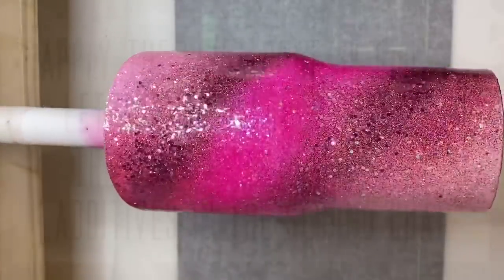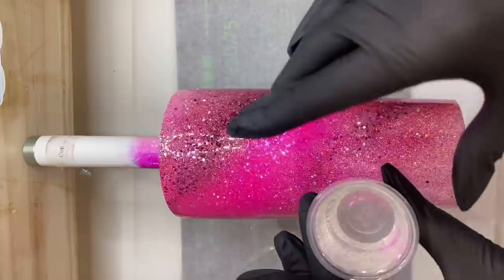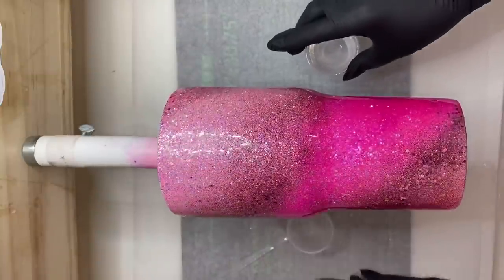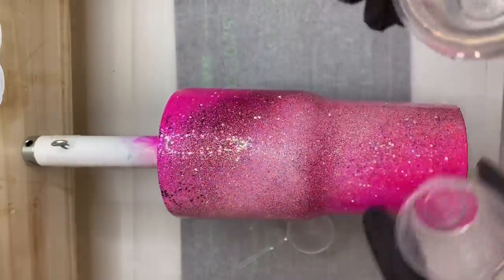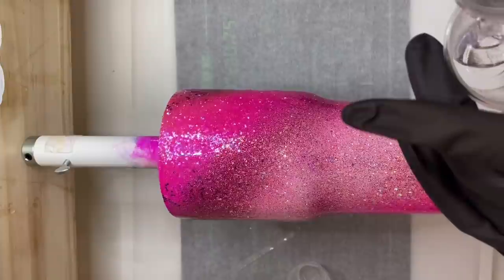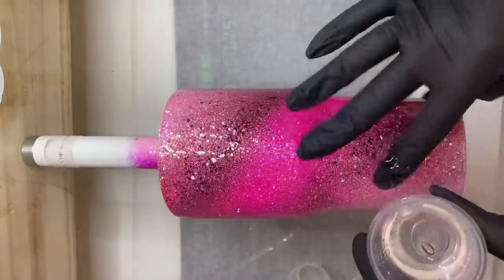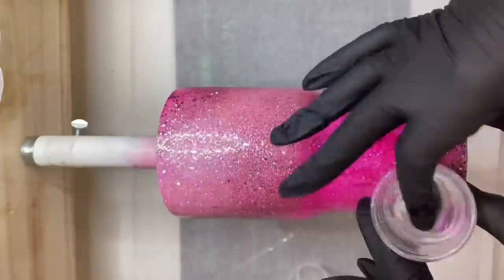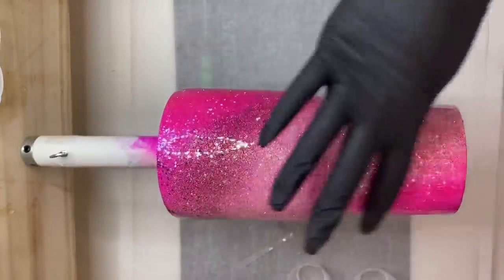That first coat of epoxy has been drying for about six hours and I'm ready to start applying my second coat. I've already mixed 30 milliliters of epoxy and I'm going to pour about five milliliters of it into each of two different medicine cups, and then apply the remaining 20 milliliters onto our tumbler. I'll make sure I spread it on there nice and evenly, and once my cup is fully coated I'm going to hit it with a torch to pop all my bubbles.